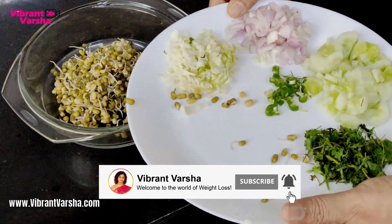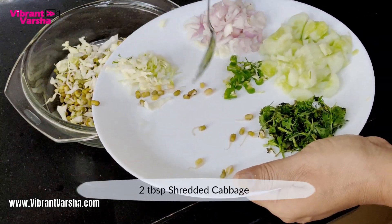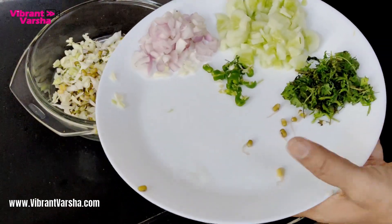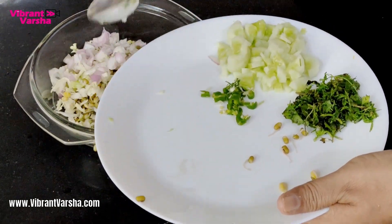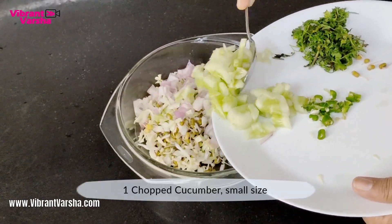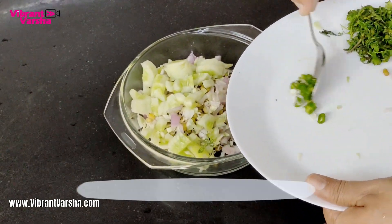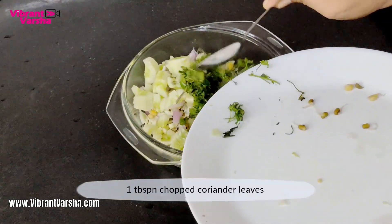I will add a lot of fiber in it. I have cut the cabbage — you can use shredded or cut cabbage. Then onion, cucumber, and green cherry which is completely optional, and haradhania (coriander).